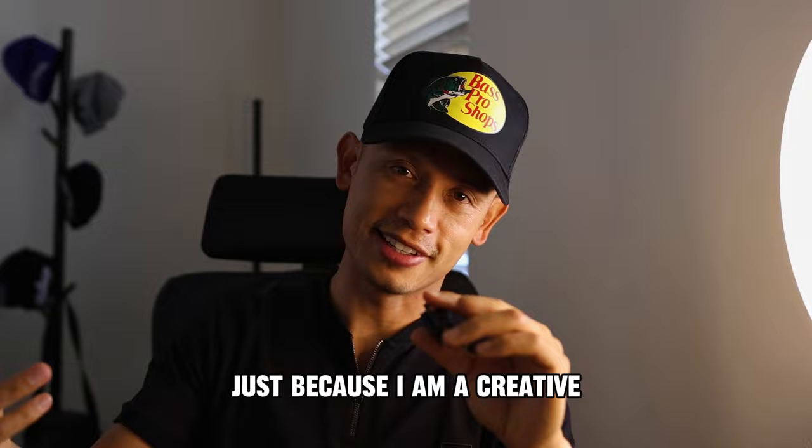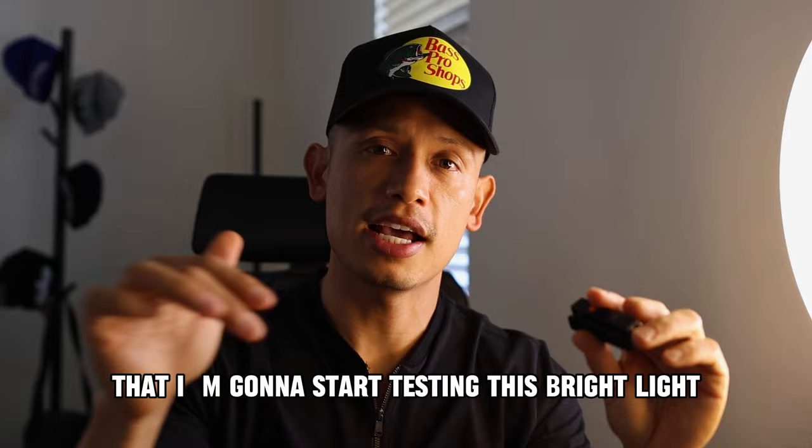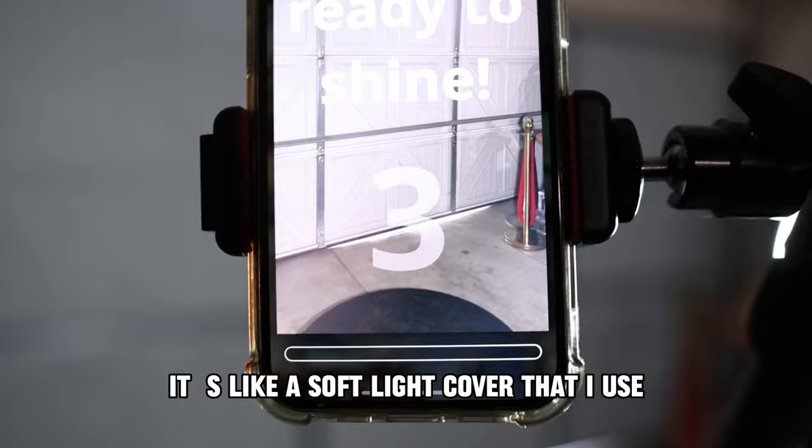So as you guys can see, I'm going to start testing this bright light. First, we're going to shoot a video at 20% brightness. 20% brightness is very bright, but I'm going to go ahead and cover it with a soft light cover — almost like a diffuser. So this is at 20% brightness.